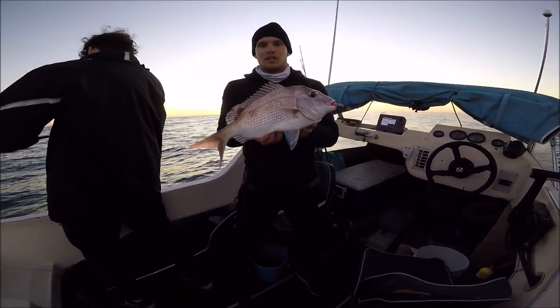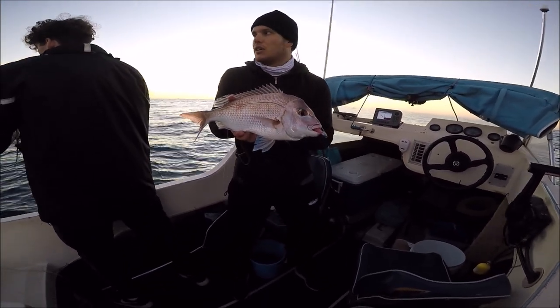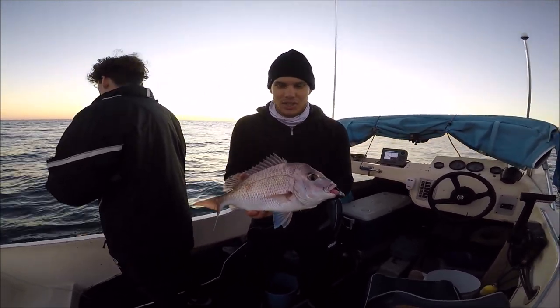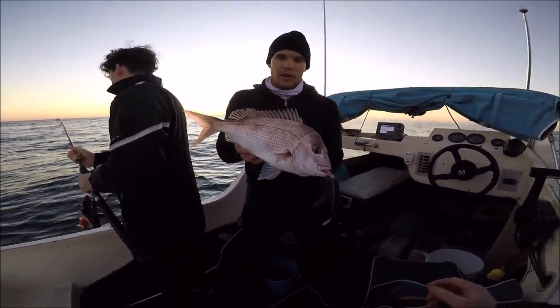It's pretty hectic fishing because you're on a bit of a timeline. When that sun comes up, they can just switch off. Matt's got a rock hook. We're going to keep going — I'll talk soon about what we're doing and the technique, but for now we're going to keep fishing.